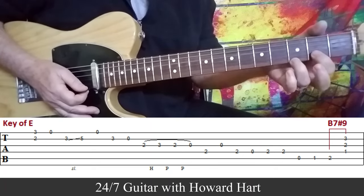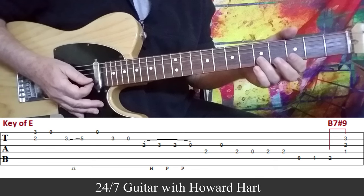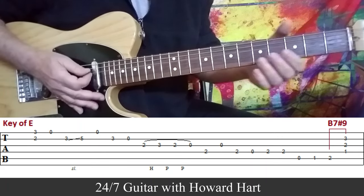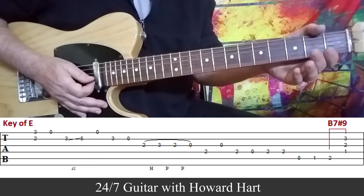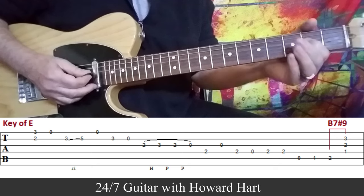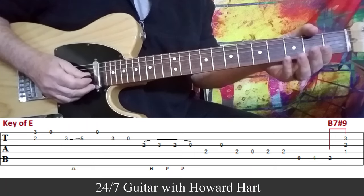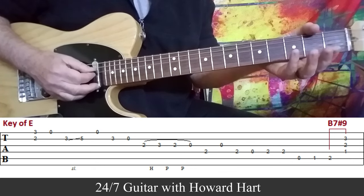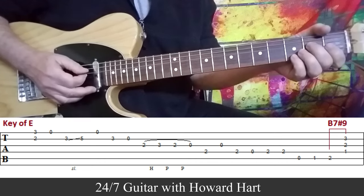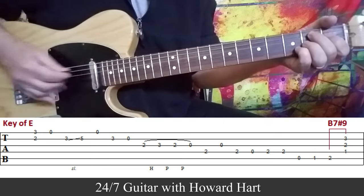We have a double stop out the gate — use whichever fingers you choose. We hit the double stop, open E string, slide from the 3rd fret to the 5th fret on the B string, then grab that open E string again. Then 3rd fret on the B string, then open, and then a 4-note hammer-on and pull-off — very Jimi Hendrix. Back to the 2nd fret on the D string, back to the G string open, 2nd fret D string, open D string, back to the 2nd fret, open A string, 1st fret, 2nd fret with your 2nd finger so that you can fall into the shape of this B7 sharp 9.